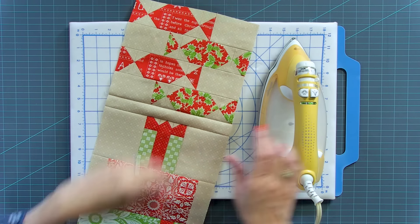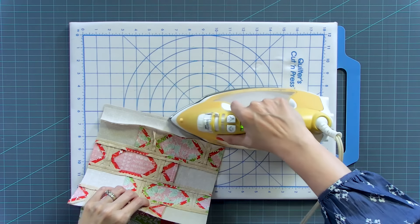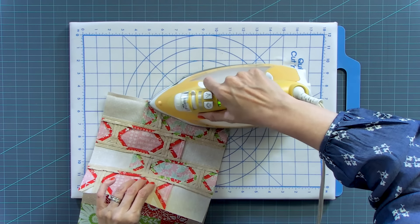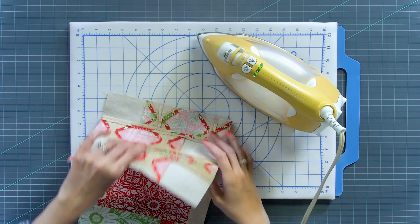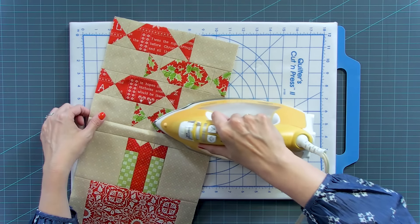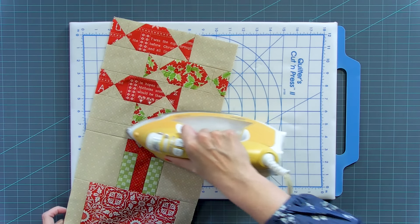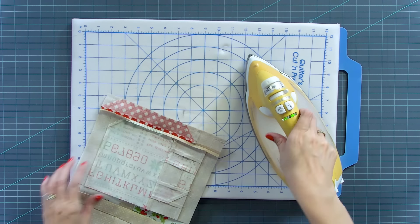Here we want to press toward our sashing. I'm going to set my seam, press, set my other seam. Right here you can see I twisted my seam — I'm gonna see if it looks funny on the front, and if it doesn't look funny on the front, then I'll leave it. So I have that one done, and we'll do the same thing on the second one.